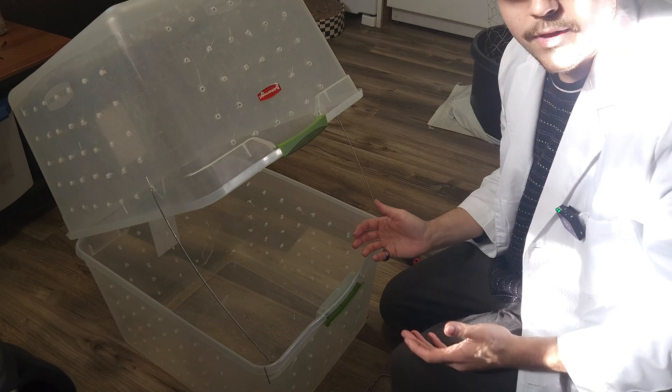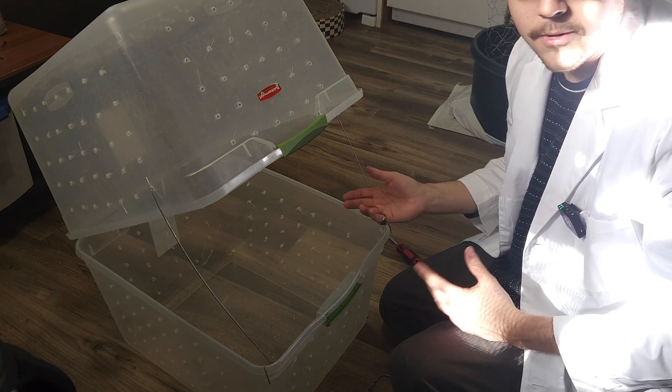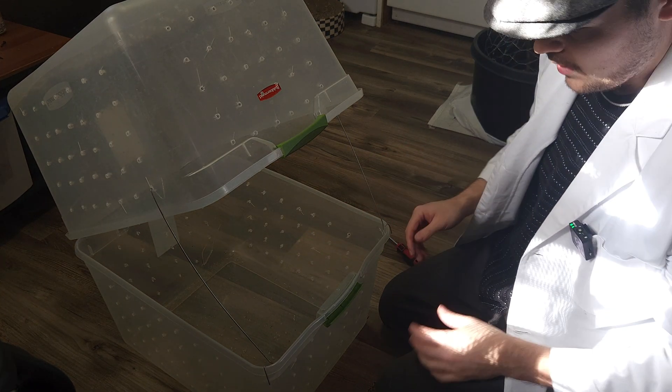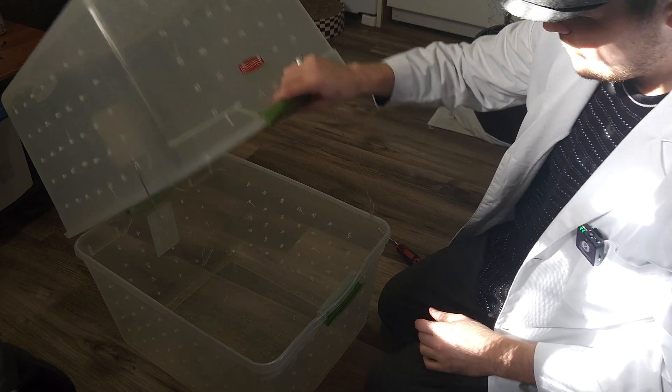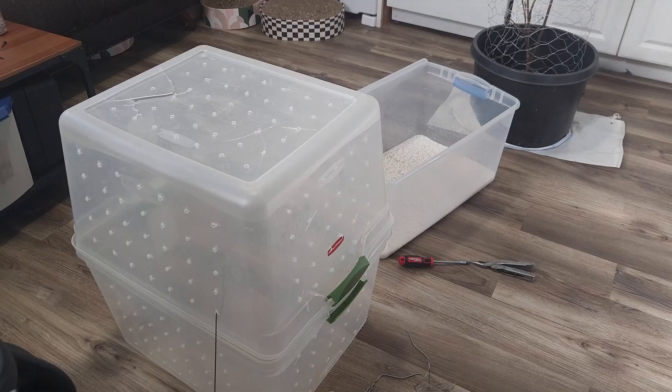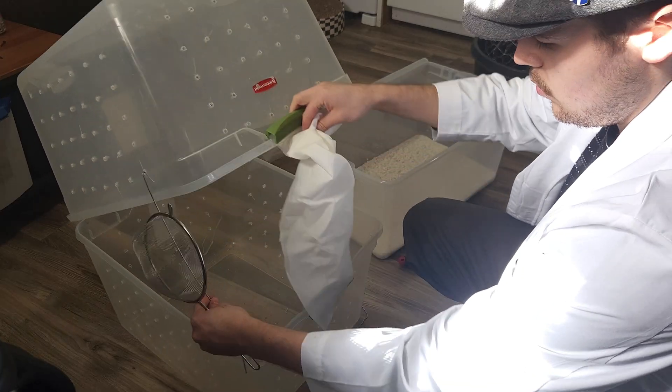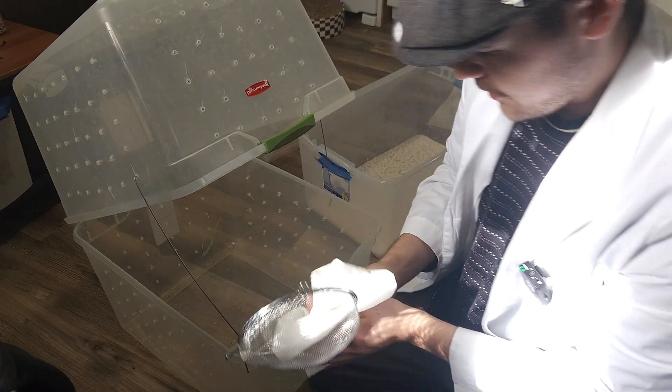I think I'm happy with that because opening this is not going to be something I'm going to be doing very often — just when I need to access the contents within. This should work perfectly. Now we just need to wipe everything down on the inside with isopropyl alcohol.